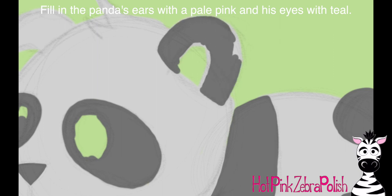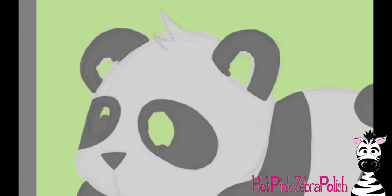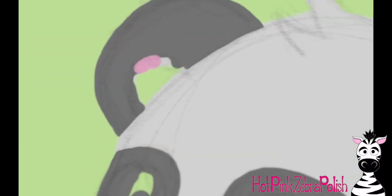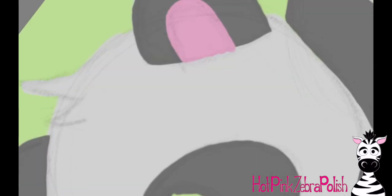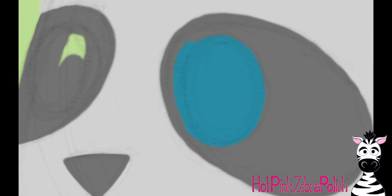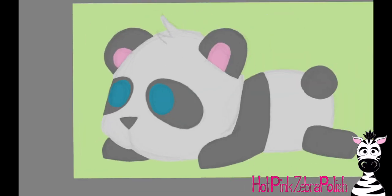I'm going to fill in his ears with that darker color of gray. The great thing about all these different layers is you can just erase the layer you're working on, so you don't have to worry about ruining something else. If I erase some pink, I'm not erasing any of my grays if they're on their own layer. I put pink in the ears and some teal — like a really pretty ocean blue — for the eyes.